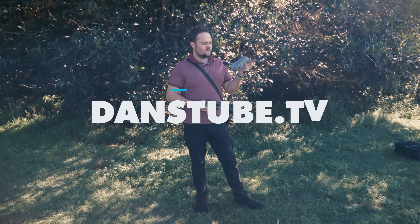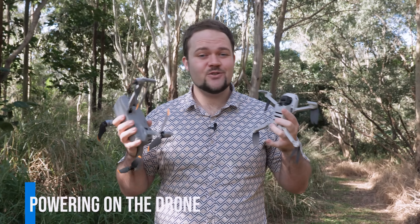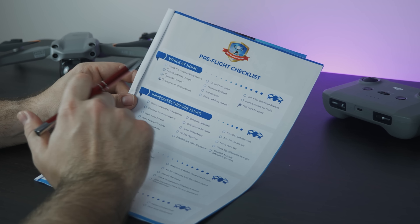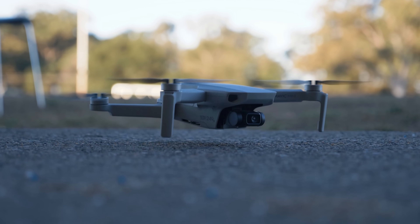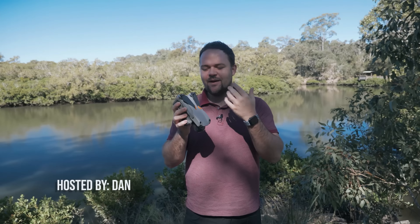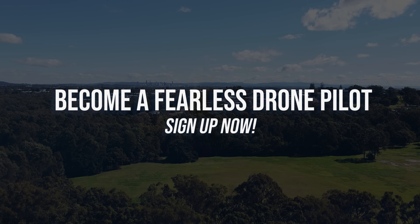I'm also just about to release a brand new drone course. It's packed with resources, high quality videos and guidance from a drone expert. If you want to get notified when it's available, the top link in the video description will allow you to sign up to the newsletter. I'd highly recommend it for pilots starting out, especially if the Mini SE is your first drone — those initial flights can be really overwhelming, and this course is designed to help you become a fearless drone pilot.